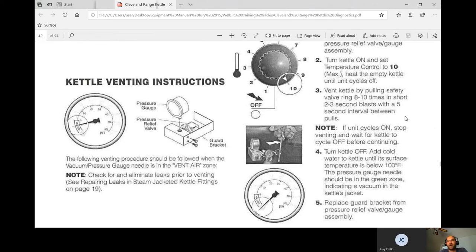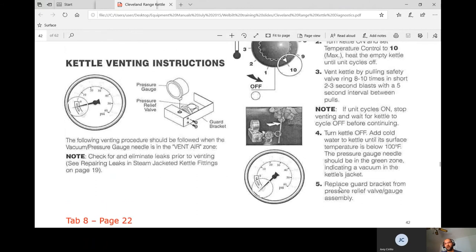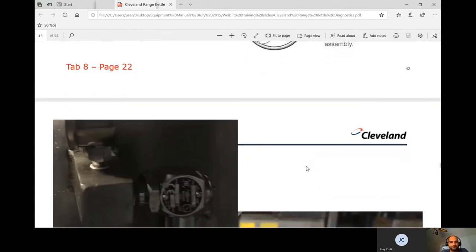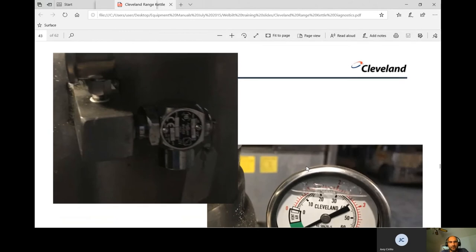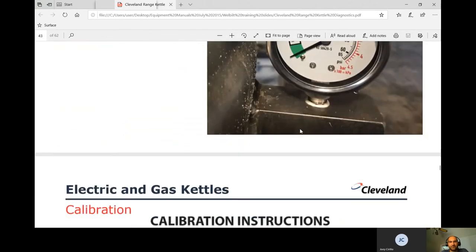After venting, throw ice in the kettle. When you look at the gauge, it should read below zero — the vent section is usually marked green, and you want the needle in that green zone. If it's still not in the green, heat it up again and pull the valve longer — it means you didn't pull long enough. When the needle is in the green, you're good.